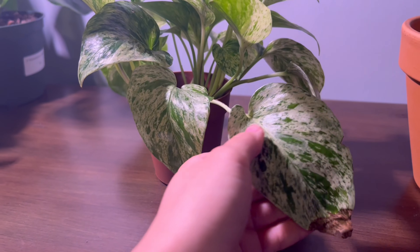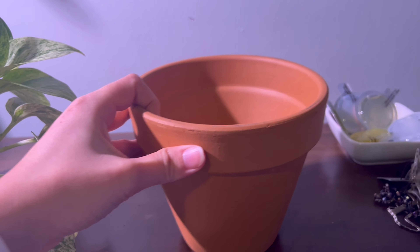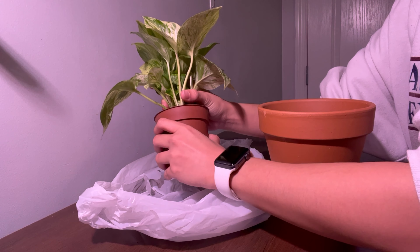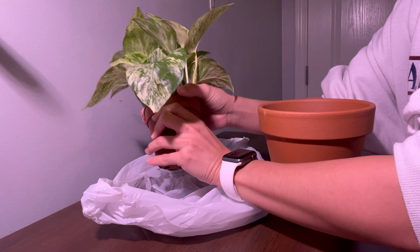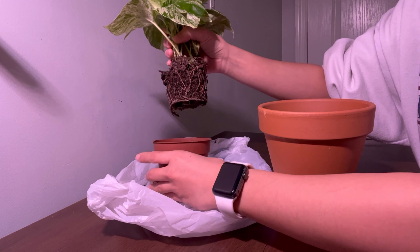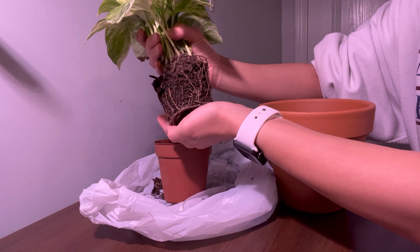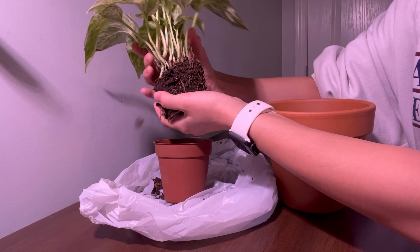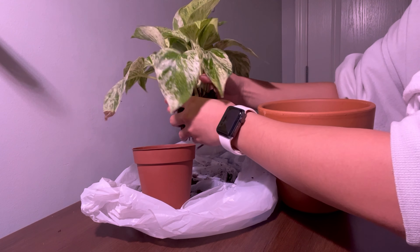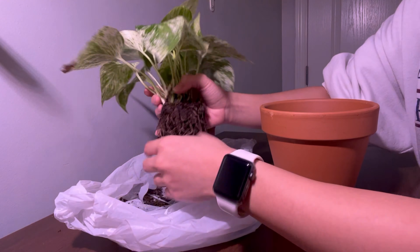I'm just gonna be moving this pothos from a four-inch pot into a six-inch pot. You're gonna want to carefully pull the pothos out of its pot, making sure you're gentle with it. You'll see that this pothos is root-bound, meaning its roots have grown to be too much for this tiny little pot — that's the reason it was needing water so often because the roots were so long and there wasn't enough soil. So you're gonna tickle the soil and the root ball to loosen it up and get that old soil out so you'll just have the roots to work with.